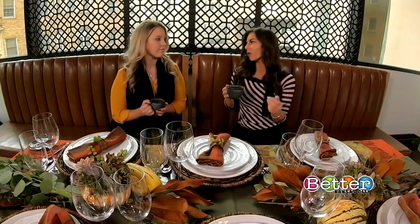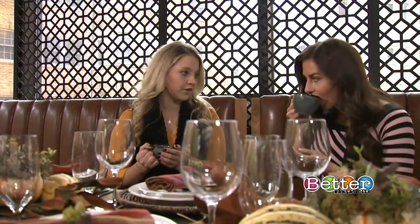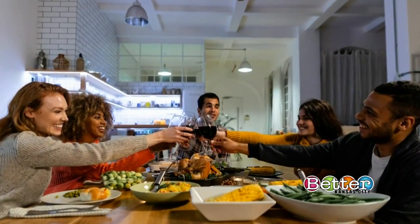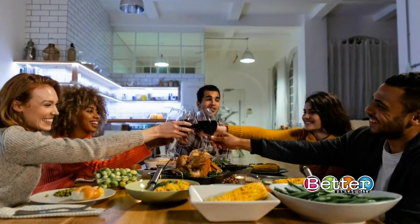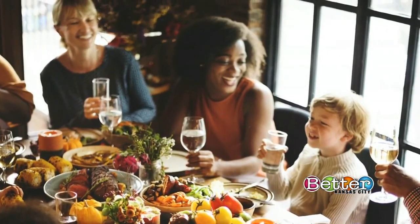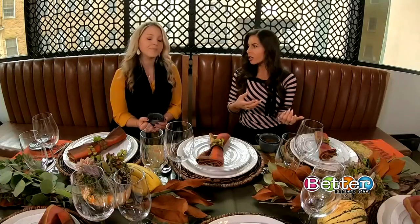First up, Thanksgiving — who really should get the invite for either a lunch or a dinner meal? I think it's really important to have all of your family members at a Thanksgiving meal. Friendsgiving, where we invite all of our friends and loved ones, is becoming really popular. But there's also nothing wrong with including everybody in the actual Thanksgiving dinner — if you have a friend who's going to be alone for the holidays or a co-worker from out of town, invite them, depending on how formal your family dinner is.